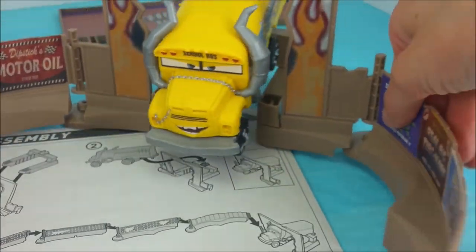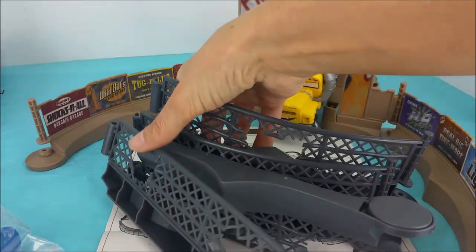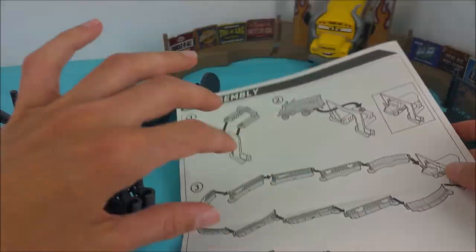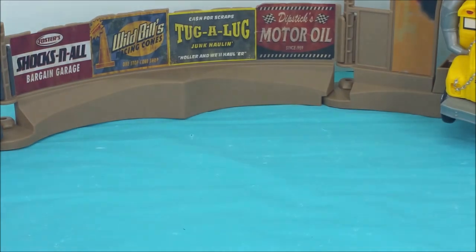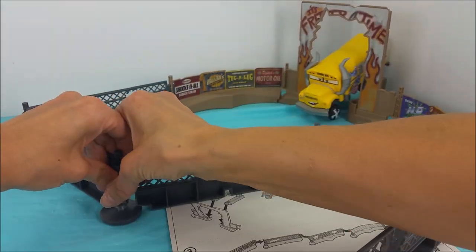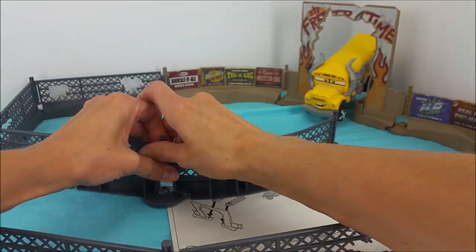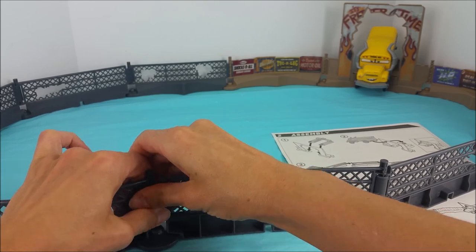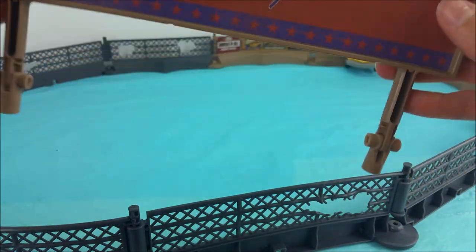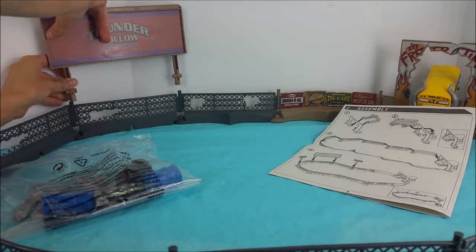Perfect. Snap it in there. It looks like the rest of these fence pieces here. One, two holes. Snap that one on, and snap that one on — same way as the others. Snap that one. There it is. Now we have to find the place for this Thunder Hollow Speedway sign. I've got to guess where this might go, but let's take a look. It's this one. And I almost forgot — we have these guys too.